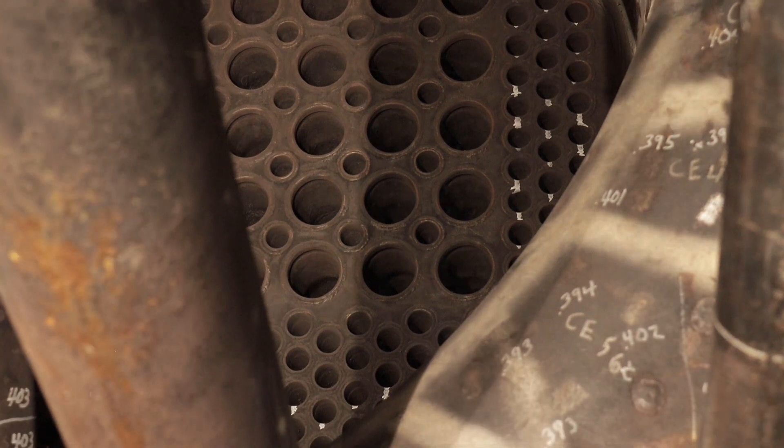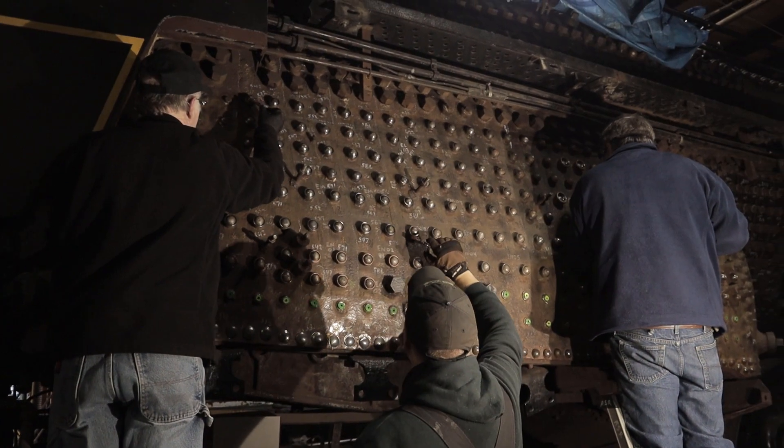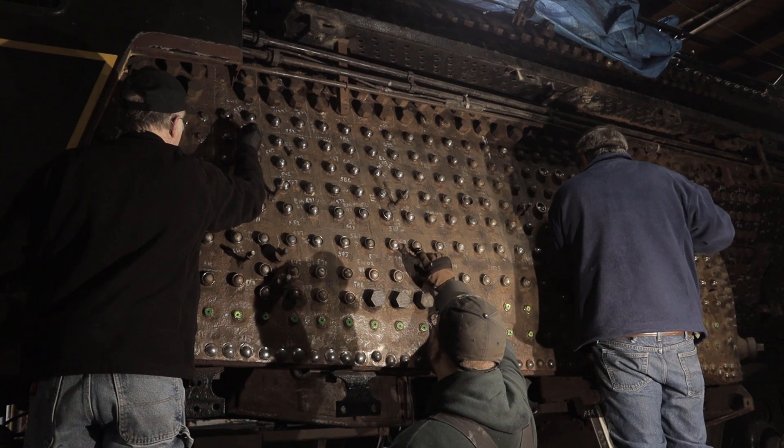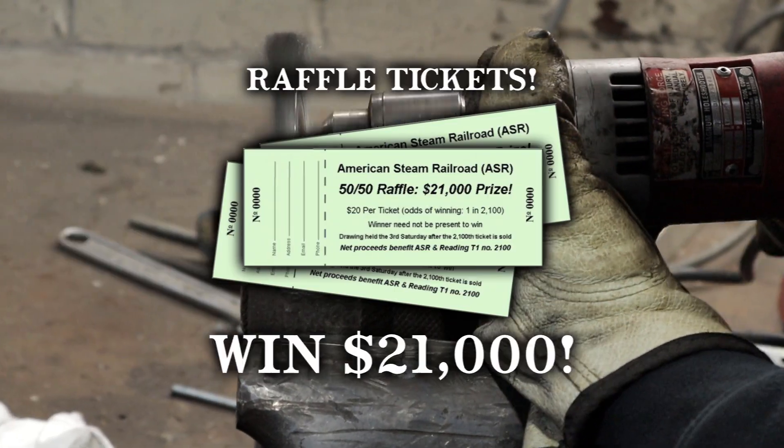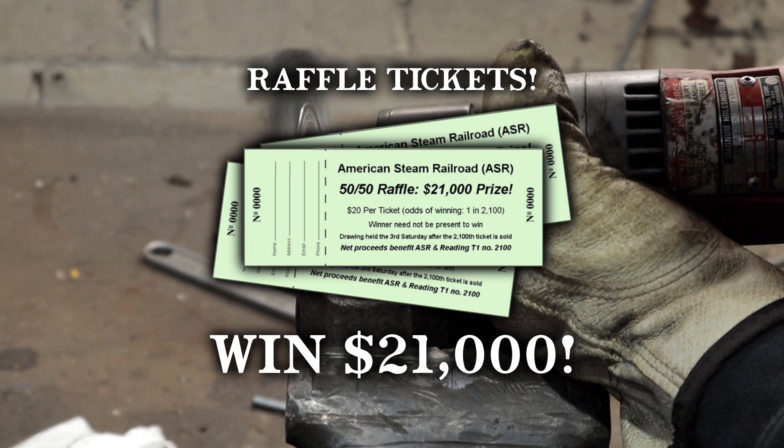Visit us online at AmericanSteamRailroad.org. We hope we can count on you to make a donation, sponsor a tube, and purchase items from our store, including raffle tickets that could win you $21,000.